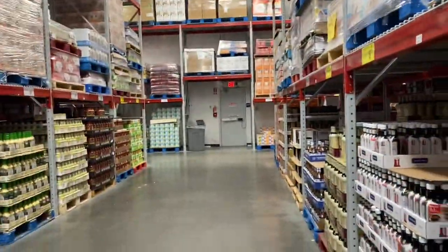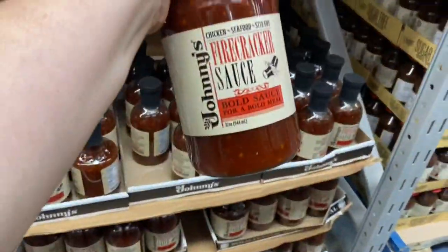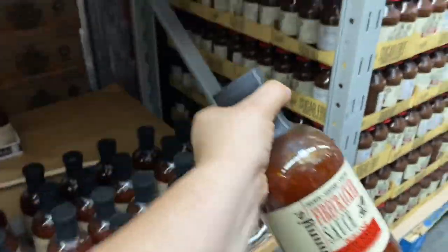The barbecue chicken with that bison — I've been wanting to try this. What do we put it on? Let's try it.